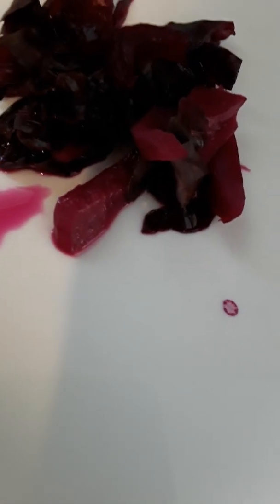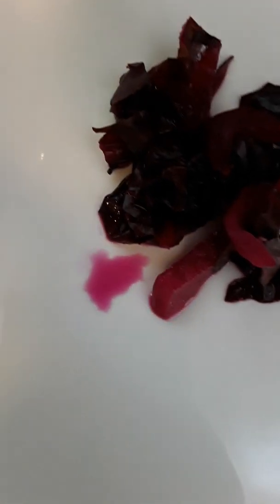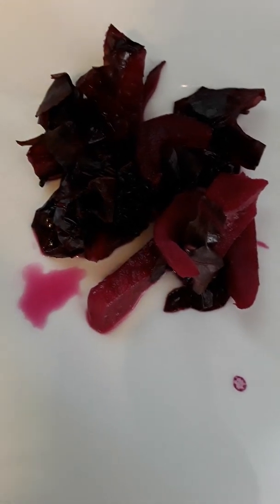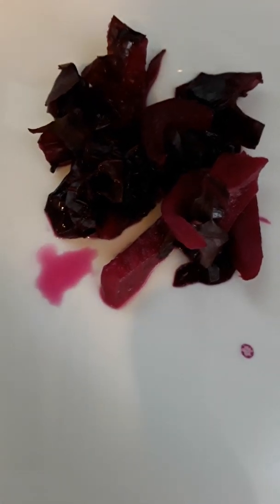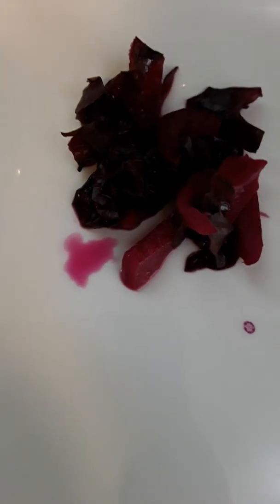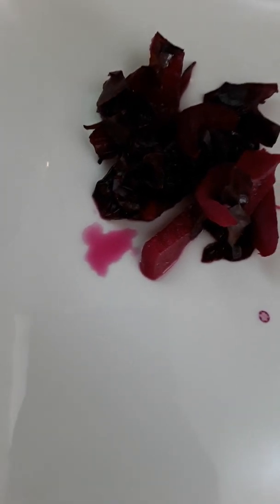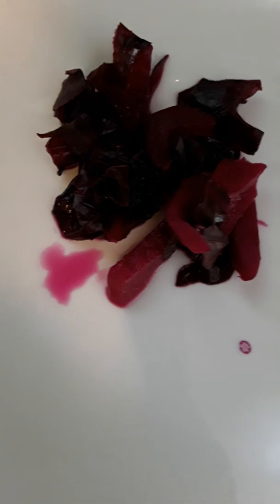You can taste the fermentation and the ginger. I only put about two inches of sliced ginger, so it's a very mild ginger taste. Next time what I'll do is chop up the ginger and incorporate more into the fermentation so we can have a stronger flavor with anything we serve it with.